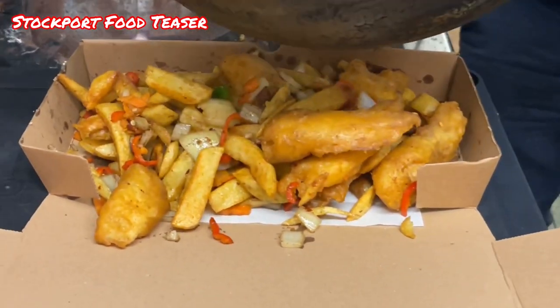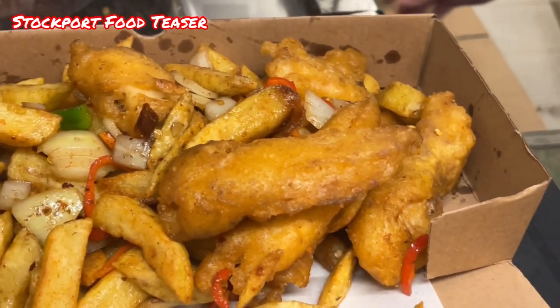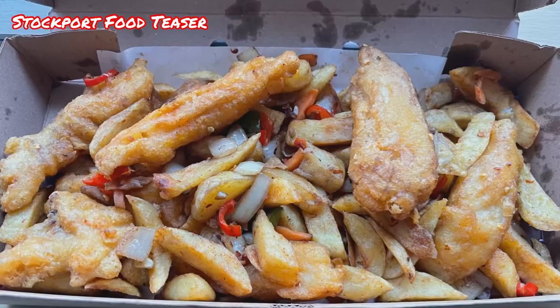There we go people. It's off home now, going to enjoy this. That fish is absolutely gorgeous.